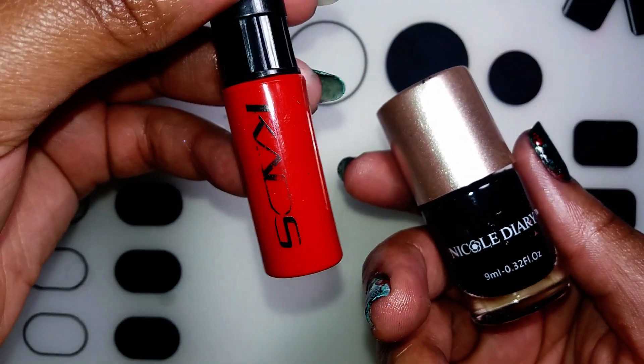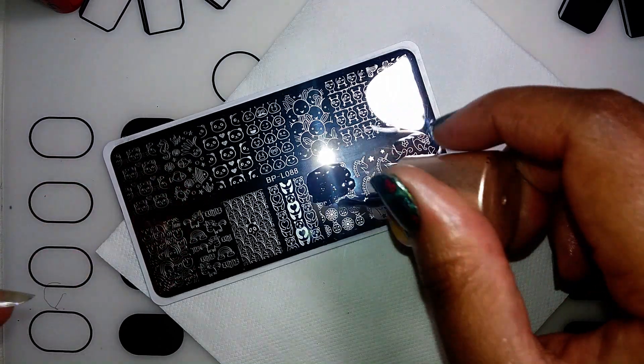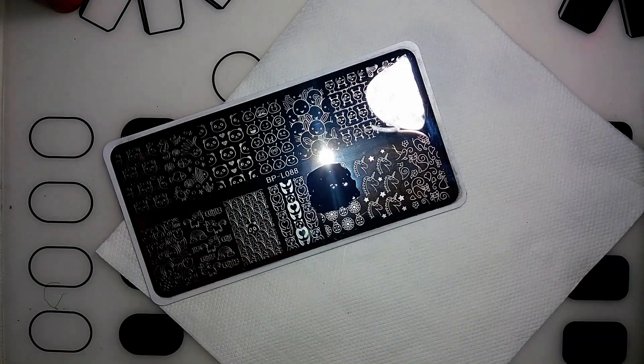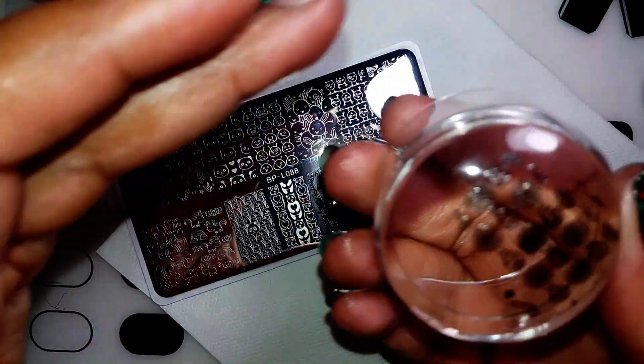I'm putting on my Nicol Diary black stamping polish. I'm picking it up with my big bling stamper and that came out beautifully. I think Nicol Diary's black stamping polish is my favorite.